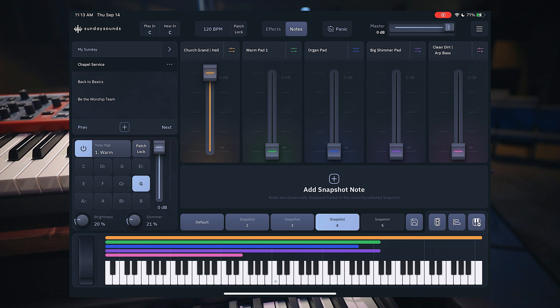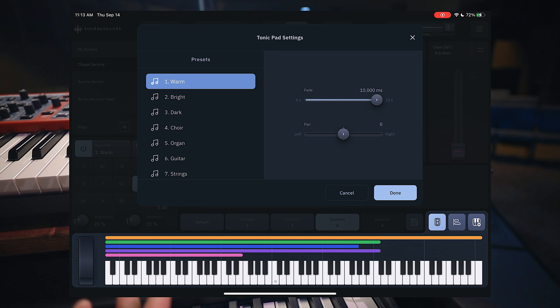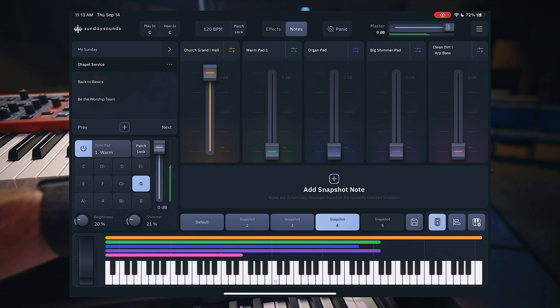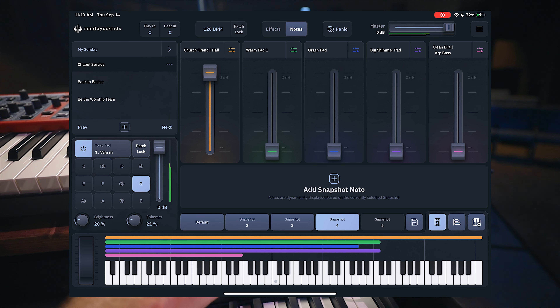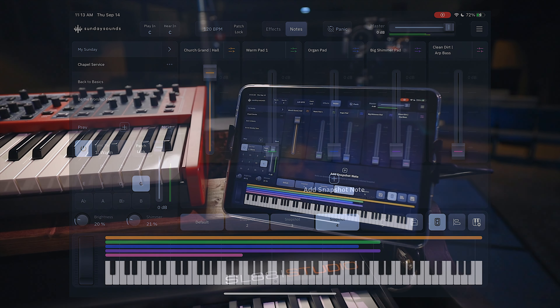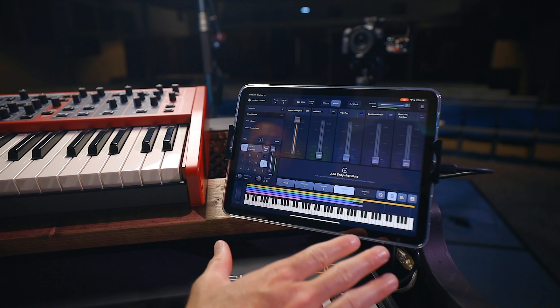Say the next song is in G and we needed some kind of seamless transition. What's cool about the Sunday Keys app is you can run a pad while you're transitioning — you can even change it. There are several different types of pads that you can use. You can turn the pad volume on and off or up and down. You can change the brightness, shimmer. This app is insane — it can be its own piano rig if you want it to be. You don't need the Nord. You don't need to spend all this money unless you really want it.